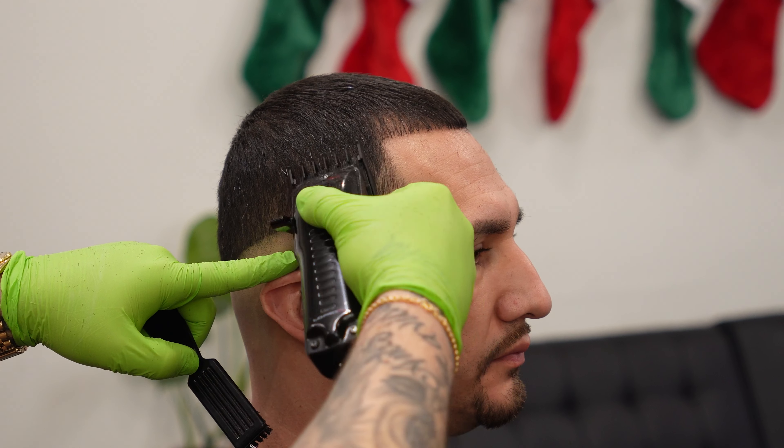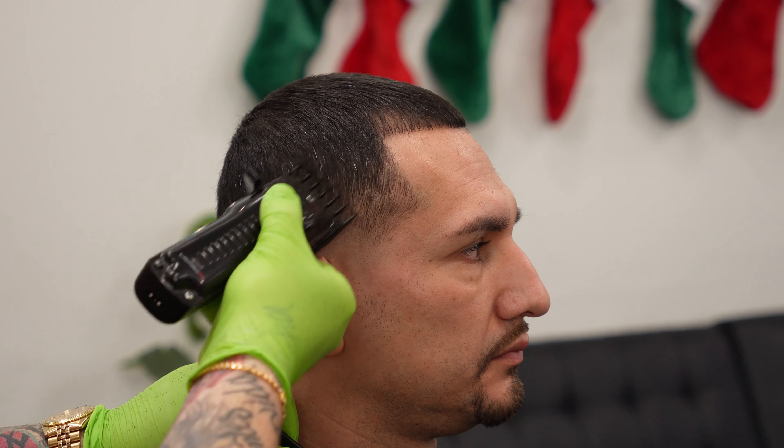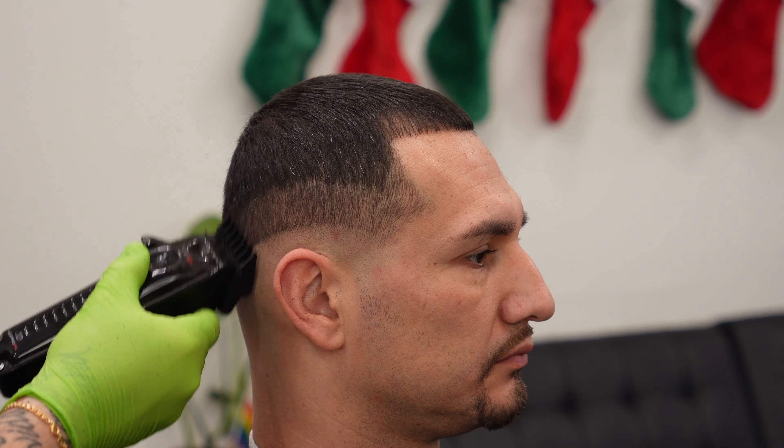Now we're going to prepare the side for the skin fade part of the haircut, and that's by using the one and a half guard all the way closed. This is a very big section — it's not necessarily a guide, this is more just clearing bulk, but I use it as a guide to keep that fade relatively within that space. We don't want to go too high because we don't want to go around the shape of the head and lighten anything up too much on top.